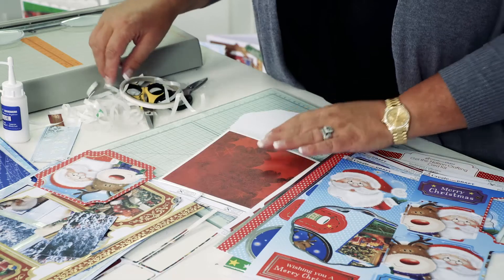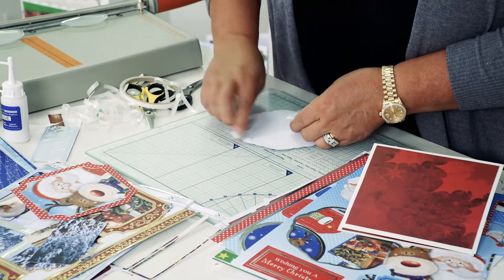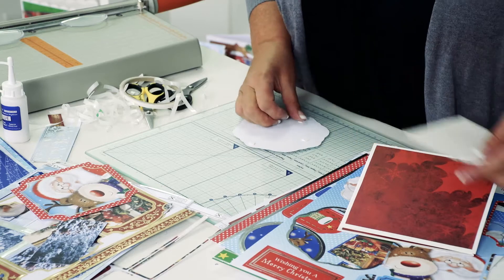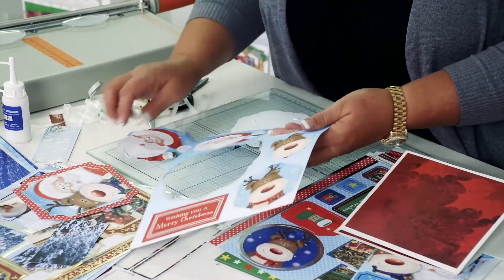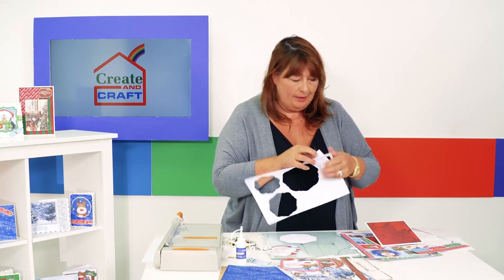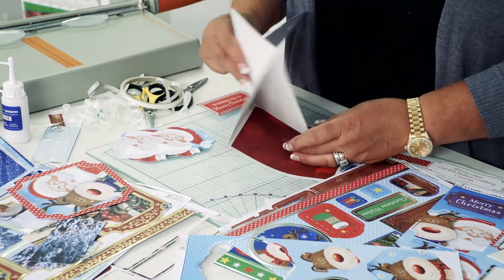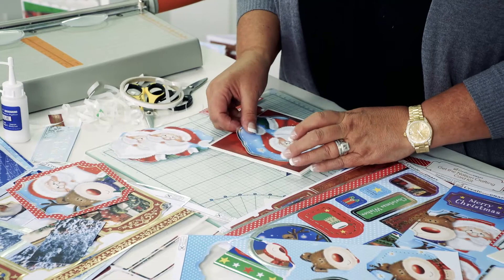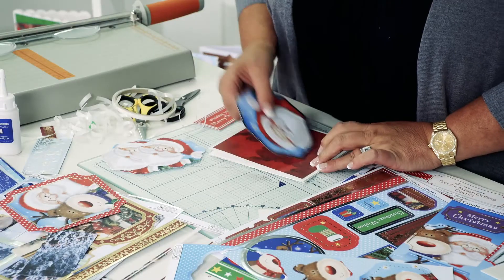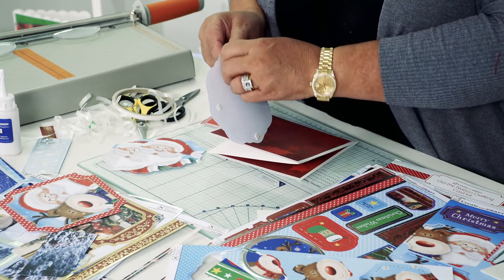I need some foam squares on the back — this is where we do some layering, and this is what we call pyramage: building it up so one layer goes on top of the other. Now I need a stopper so the card will actually stay up. It's important to check which way it opens to get it in the right position, so I like to open it and hold it down while doing that. Then I'll just lift the backs off the foam squares.